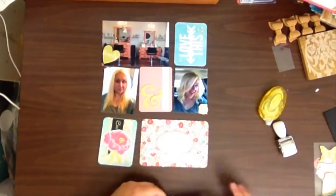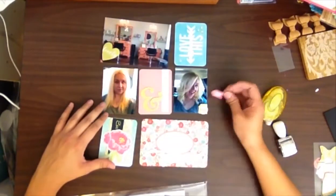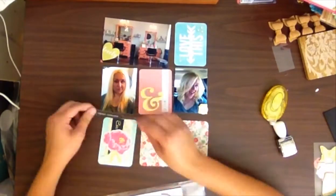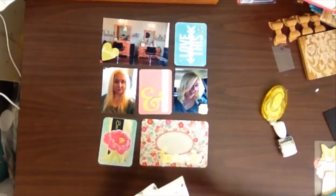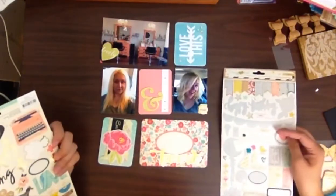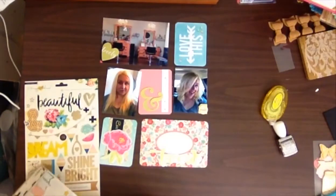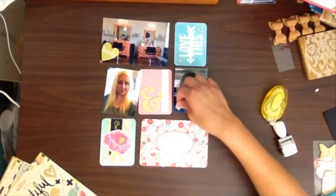I found this place on Facebook of all places, and they had an opening the very next day when I called, so I booked it and I am so happy that I did. Now I am just trying to place some little pieces of ephemera around to kind of spice up my layout.